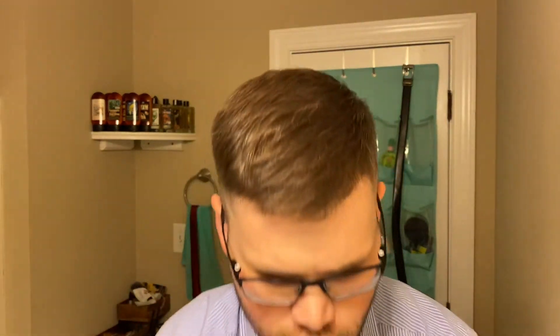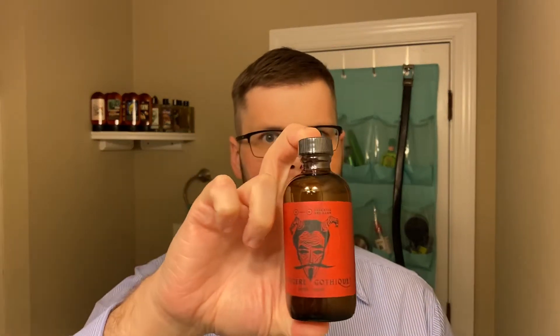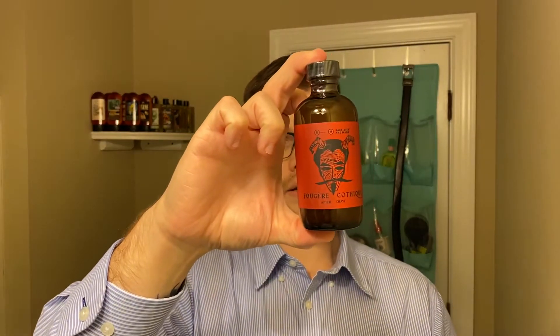Let's go ahead and unbox the aftershave. The aftershave is a standard alcohol aftershave but it's using the reserve base. Barrister and Mann has a couple different bases — the Delta base, the Excelsior base, and the Reserve base. As you can see, it's a very smart bottle and it is actually a little shiny. It has a hazy color, which I think comes from the essential oils in it.